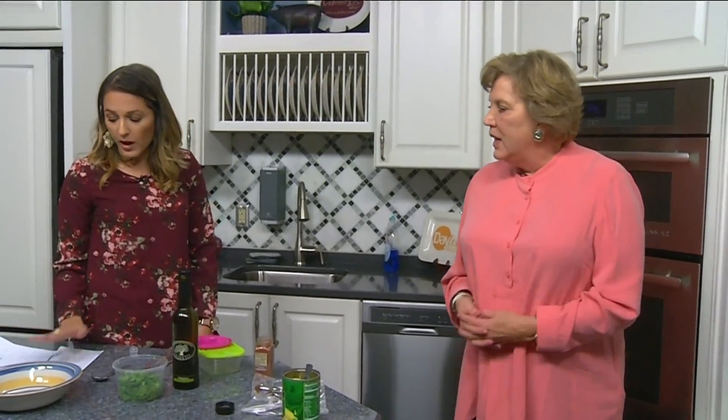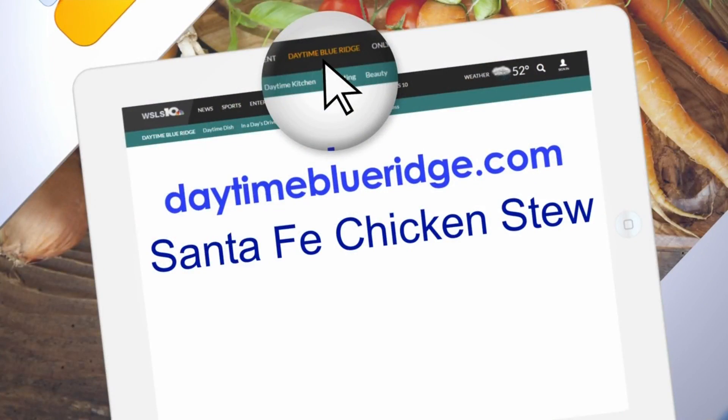If somebody wants to help, what is the website? The website is rmhc-swva.org — or you can just Google it and it will come up. There are lots of volunteer opportunities and we're always raising funds. And one last thing — the recipe does call for cilantro, which you put in at the very end.